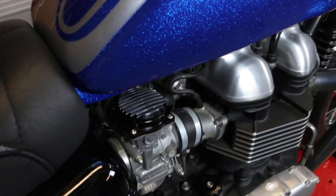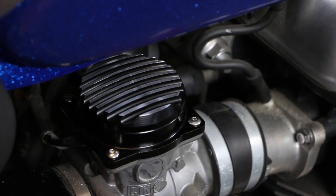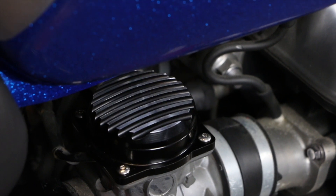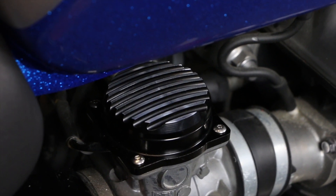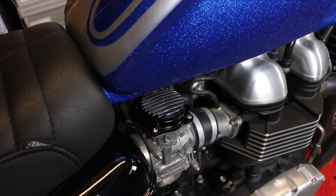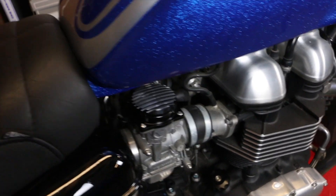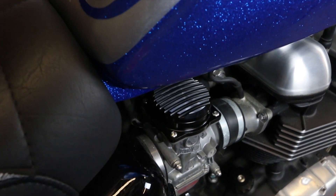Next up was a set of carb tops. I really needed to take the tank off again to get to the screws. Putting a new one on is not too bad because Motone supplied Allen bolts, which are fairly easy to get to, but the original cross-headed screws meant taking that lovely tank back off again. But I think you'll agree those things look very, very cool.